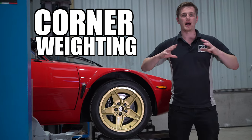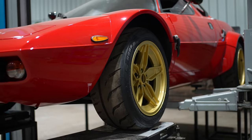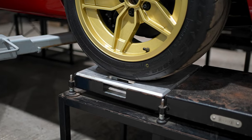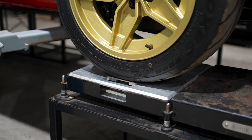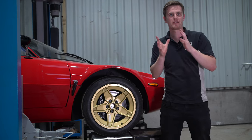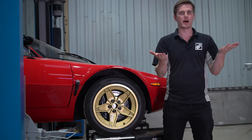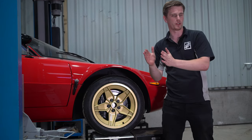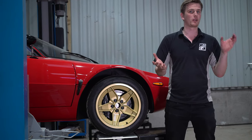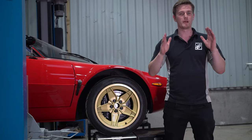Corner weighing is looking at the mass of the car and then manipulating that mass to get the contact patch at each tire as even as possible. The car has its four wheels on, and at each tire we've got a set of corner weights - effectively scales that tell us how much mass is present at each wheel. Under heavy braking, for example, if each front tire had a completely different mass - say 100 kilos on one and 200 kilos on the other - one tire would have significantly more grip, which could lead to the lighter wheel locking up and losing traction.